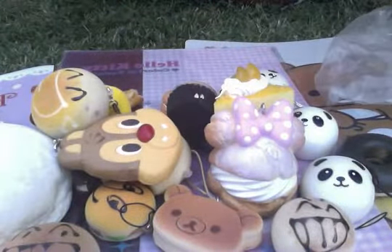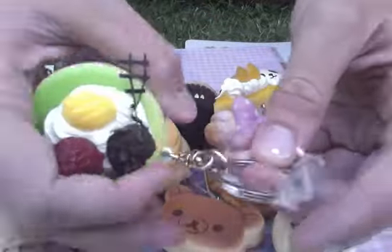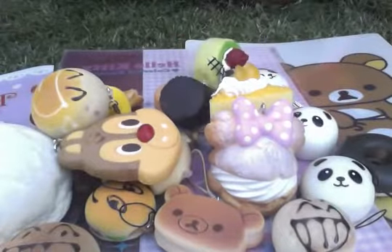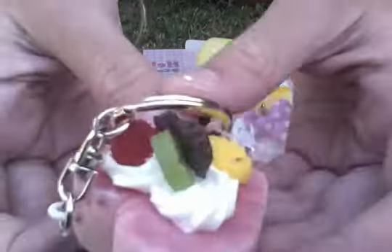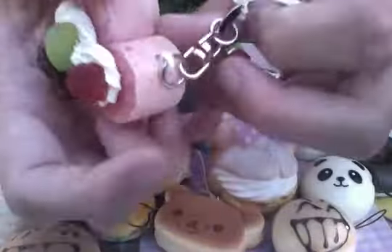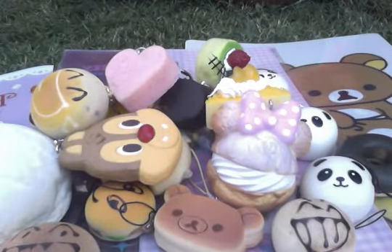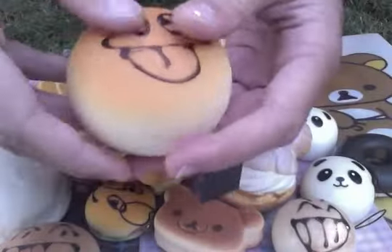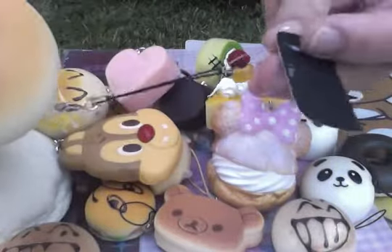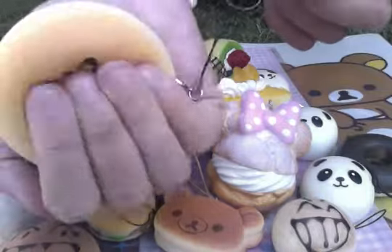Then we have a green cake slice with a key ring. Then we have this really cool pink squishy with all these little deco pieces. Then we have this medium squishy bun and it's from Morning Glory and it's got a cell phone strap and it's super squishy.